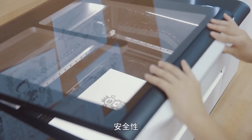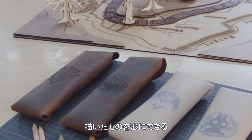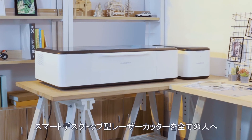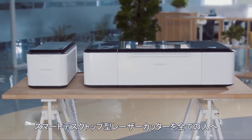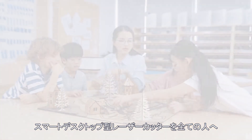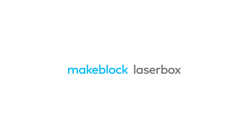Intelligent. Safe. Bring Sketch to life. This is Laserbox, a desktop smart laser cutter that is available to all.